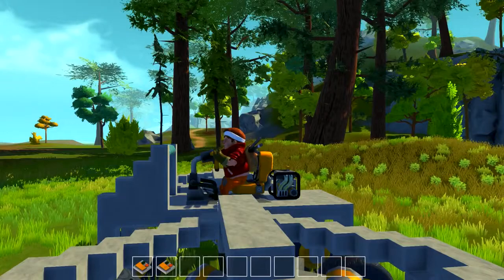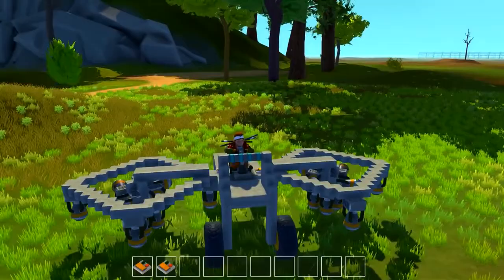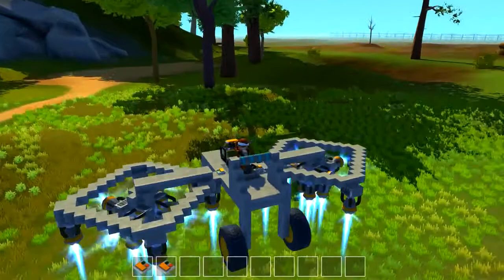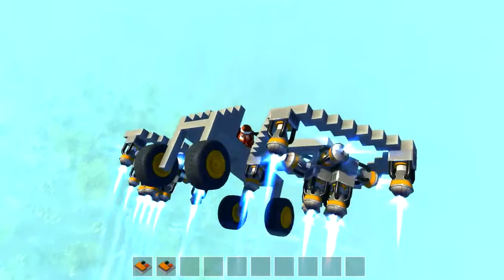Welcome back to Scribe Mechanic. Today I'm going to show you how to make this sweet looking thing. I made a vertibird, essentially. It's very similar but it's got its differences, and it works just the same. And here's another little added bonus — you can actually control the direction of this thing somewhat, and that just makes it even more cool.